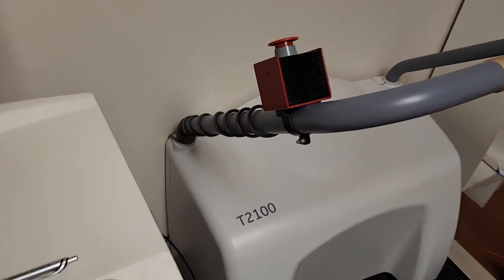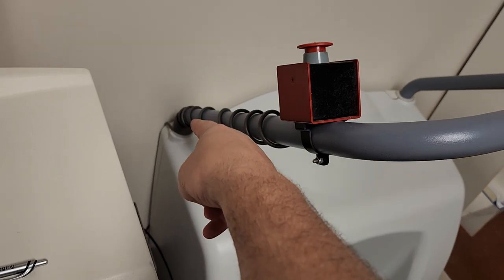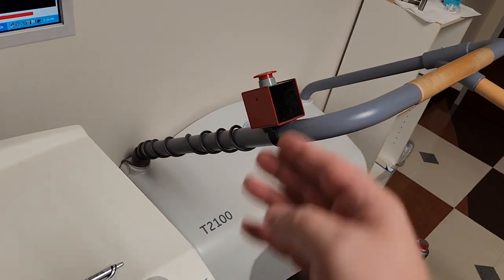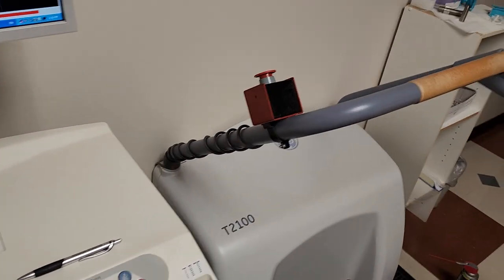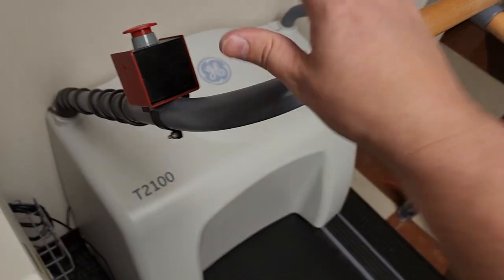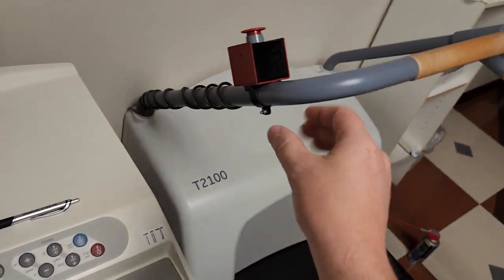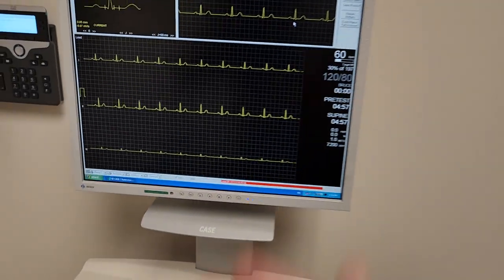One thing I noticed about this treadmill and some others is that the e-stop button was all the way down at the end of the pole. An emergency button cannot be at the furthest location from you - you'd have to reach way down to hit it. The e-stop should be up here so the patient or the treating person can smack it if anything goes wrong. It will lock the belt and shut down immediately. One of the first things I do is move it all the way up and re-secure it so it's stable, and I check the rail to make sure it's nice and tight.